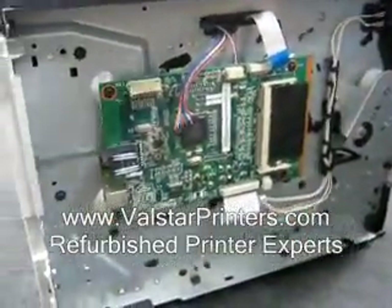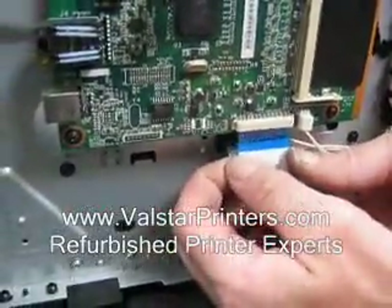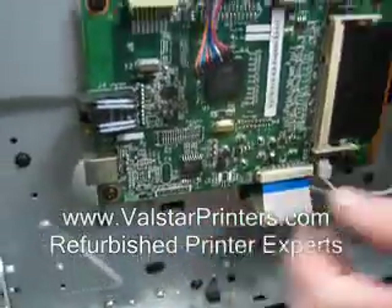You'll notice the cables all hang essentially right where you need to put them in. Carefully line things up and gently push in. This ribbon cable — you want to handle it from both sides. You can feel when you're in position and gently push up; it goes in quite easily.